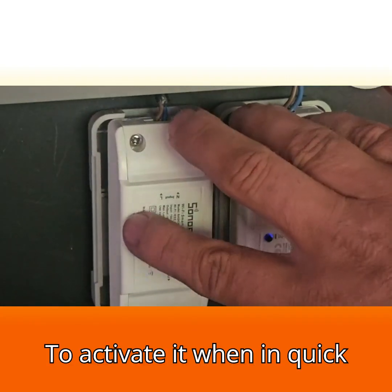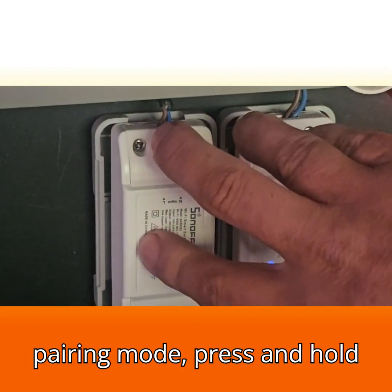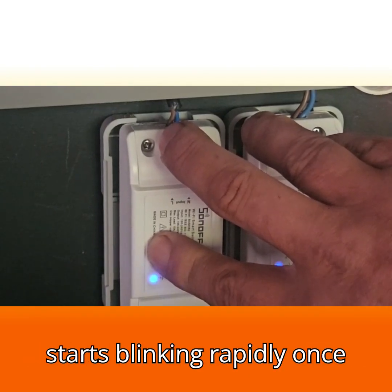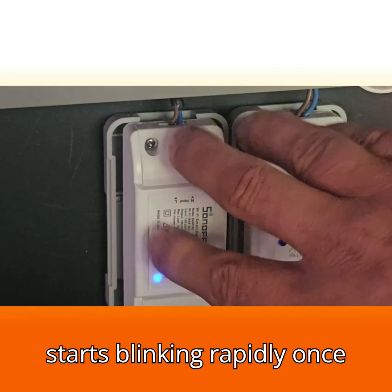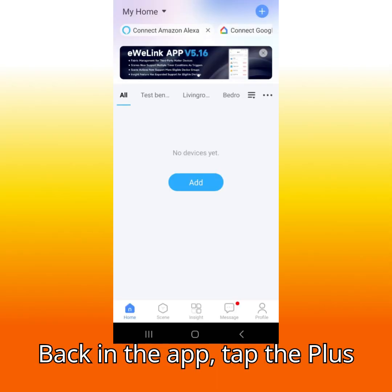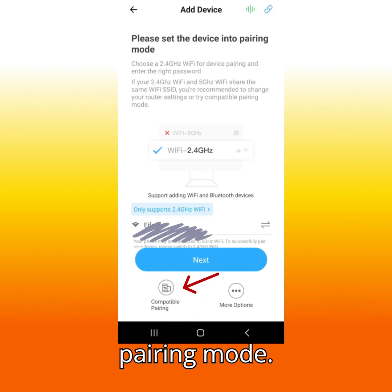To activate compatible mode, press and hold the button again for 7 to 10 seconds until the LED starts blinking rapidly, once every 2 seconds. Back in the app, tap the plus icon, then choose compatible pairing mode.